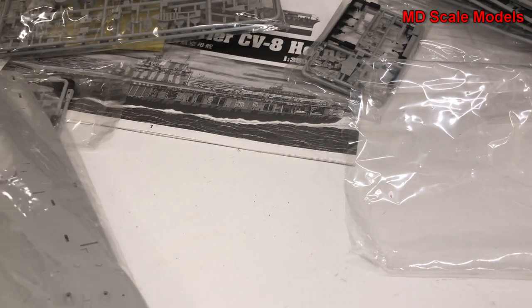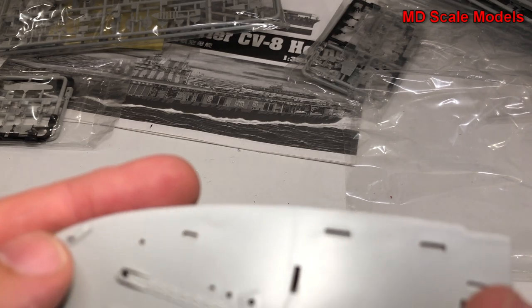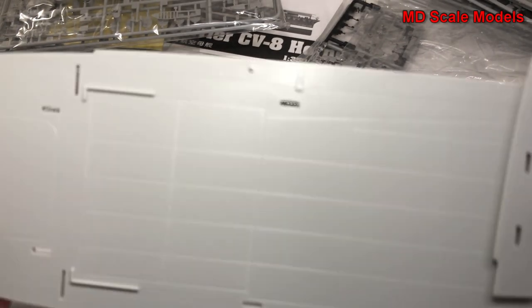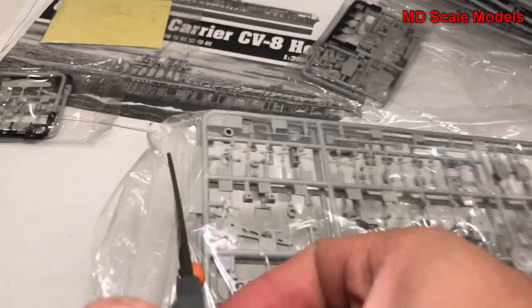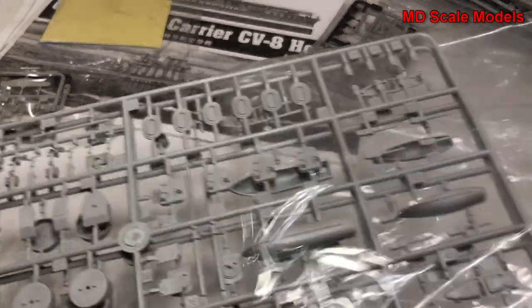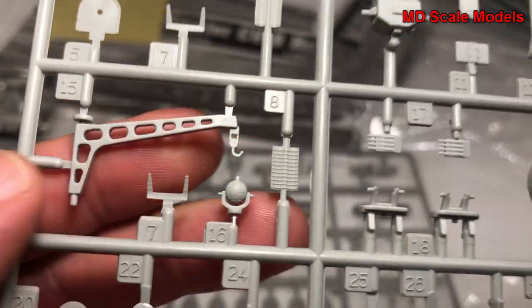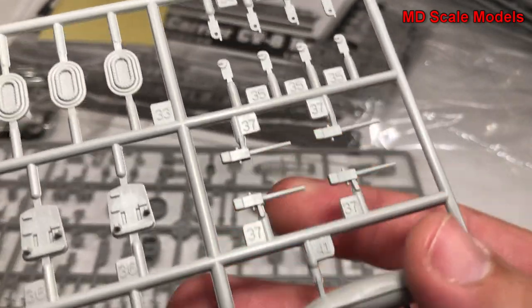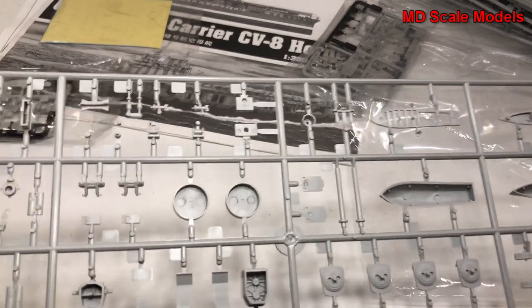This looks like the under-deck section. There's some nice chain detail there - I would typically just sand those off and put a real chain there instead. All nicely molded with really good quality. These are all the little fiddly bits - lots of small pieces - with a searchlight, a crane, defensive guns, and some boats. Great quality throughout.